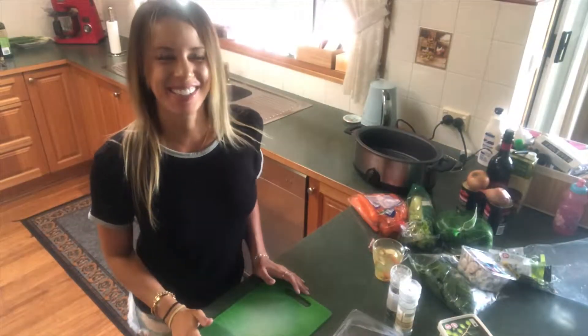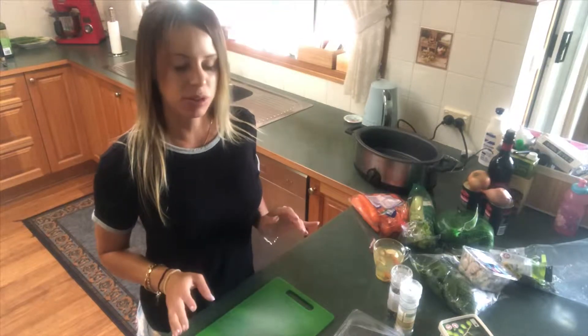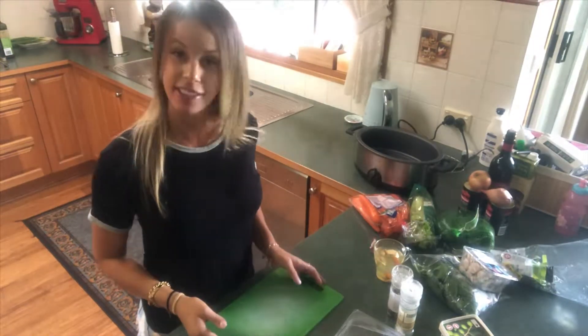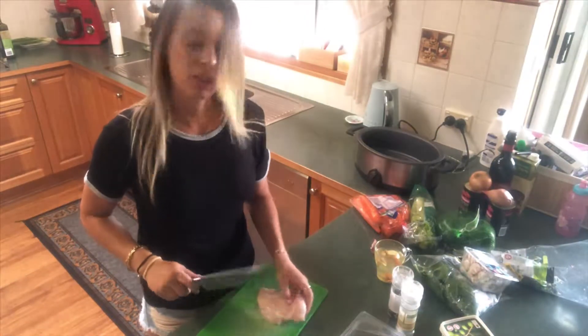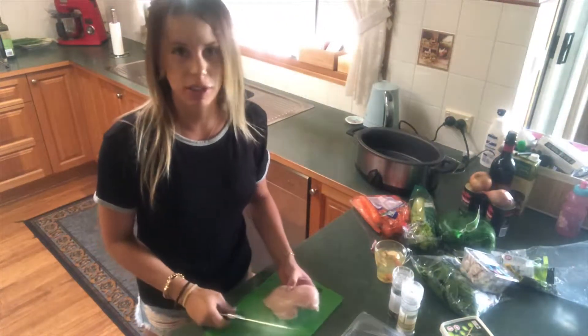Thanks for tuning in again. Today I'm making a chicken pasta with a bolognese sort of sauce, but instead of mince I'm using chicken breast fillets. First you just remove the fat that you can see off the chicken breast and leave them as whole breasts because we're going to slow cook them.